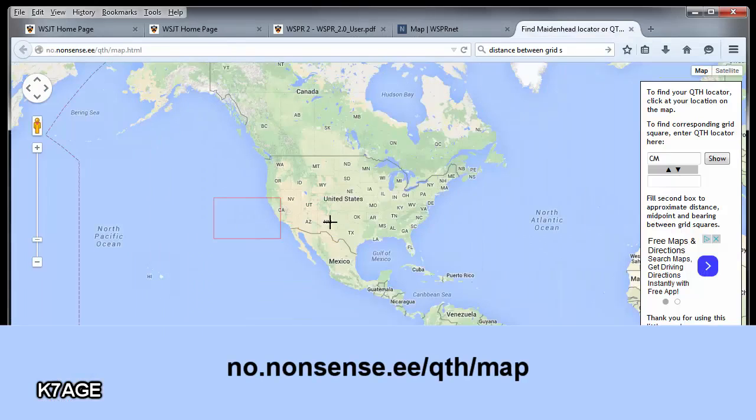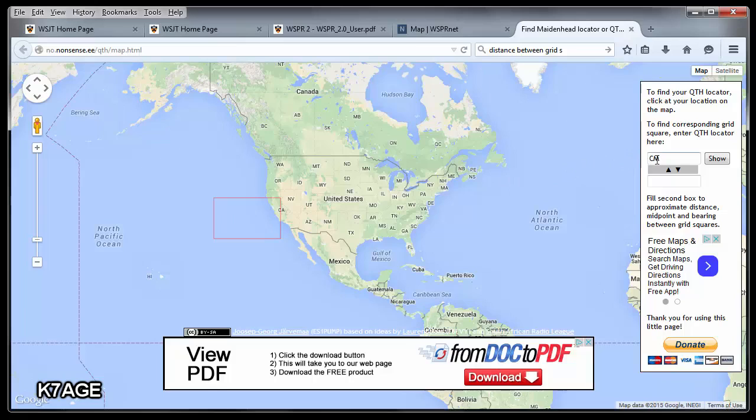Here's a neat webpage that shows grid squares. When you're at this zoom level it shows you the first two letters — the major part of the grid. So as I click around here, this is the CM area, DM, EM, FM. Go further north and it's FN, EN, DN, and CN.